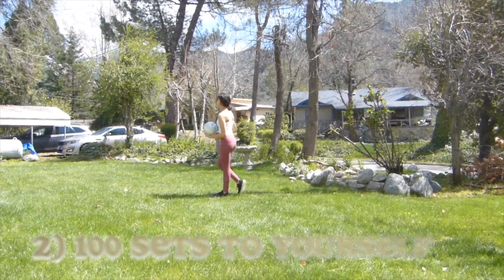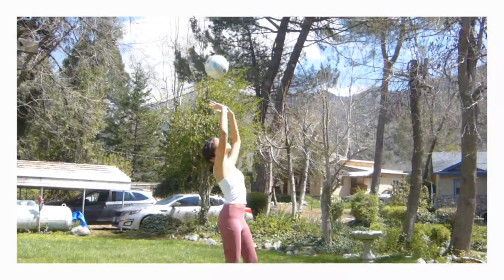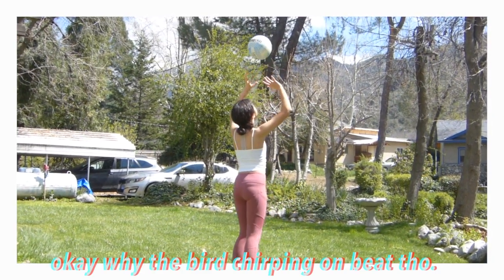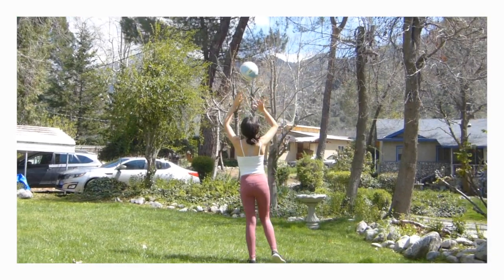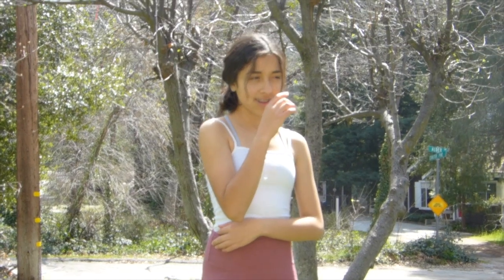Now we're going to do 100 passes for ourselves. It's a lot easier for me, but let's go! Oh my god! 100!